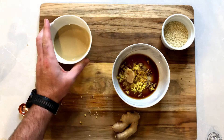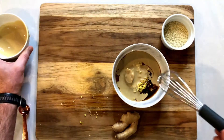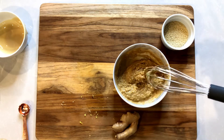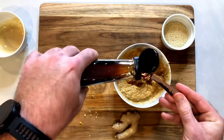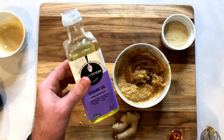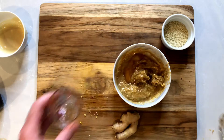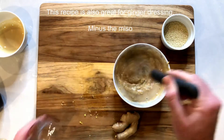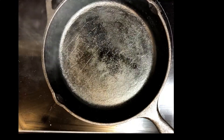Grab your tahini and get it in the bowl. Once you get that in the bowl, mix all those flavors together. Once you realize you forgot ingredients like I did here, grab your honey or agave — two teaspoons of agave — and some sesame oil if you have it, one teaspoon. Then add a little bit of water to bring it down to more of a glaze than a paste. Slowly add the water until you get the right consistency and you'll eventually get there.